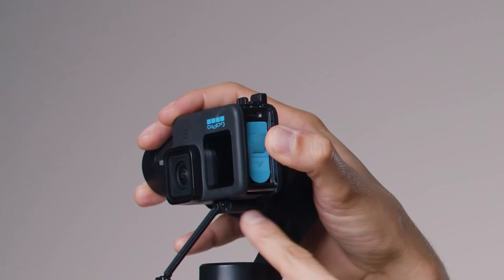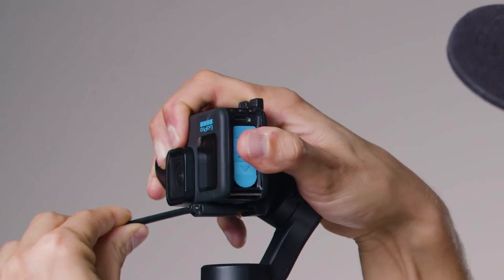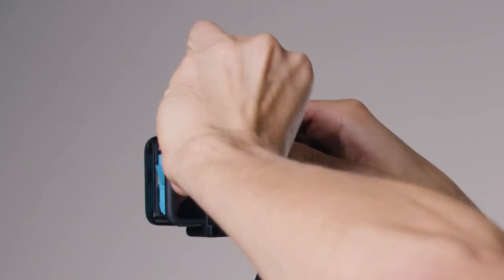You will see that the lower part of the buckle extends — hold it and it will extend underneath. Pull it up and close it as it was. We chose to put the camera upside down because the USB-C port connection is on this side of the camera.